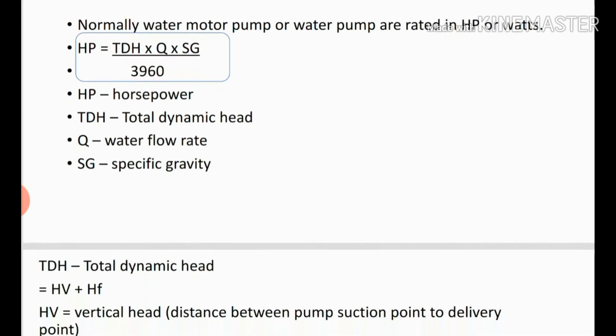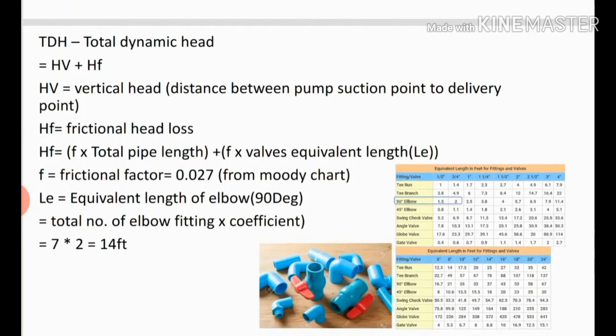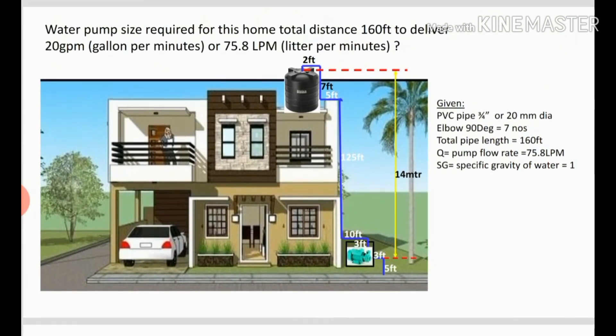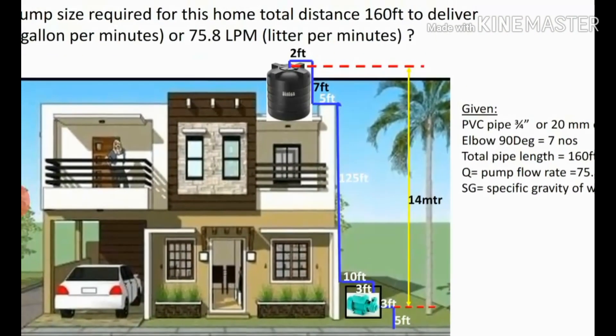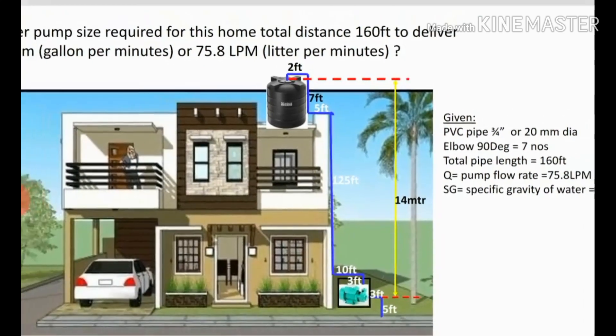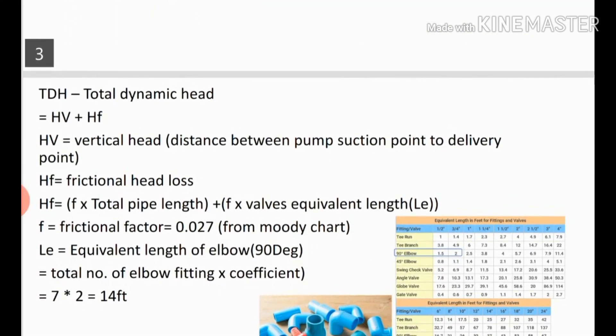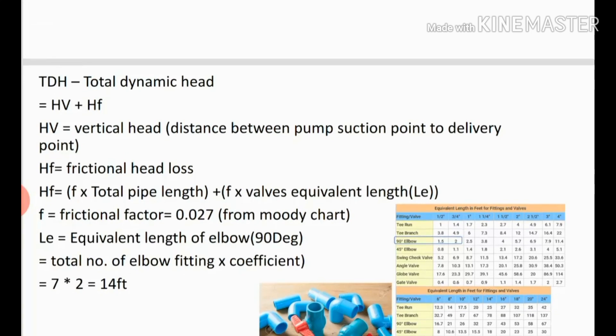TdH stands for total dynamic head. The formula is: TdH = Hp + Hf. Here Hp means vertical head — that is the distance between the pump suction point and delivery point. From the example, the suction point to delivery point is 14 meters, so we already have the Hp value.